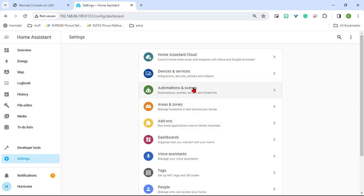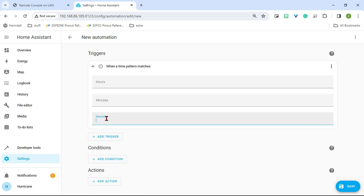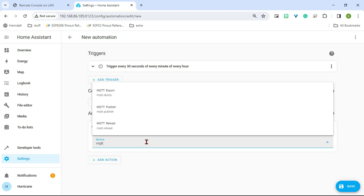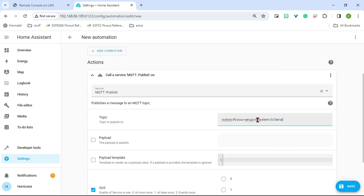Now we can go back to Settings, Automations, and create our automation. Again, for the trigger we'll do time pattern every 30 seconds. For the action, we can do call service, and now when we type in MQTT we will have options. We want MQTT publish. The topic you want, I'll have linked down below — just copy that and paste it in here. Your Venus ID is what we need to change.